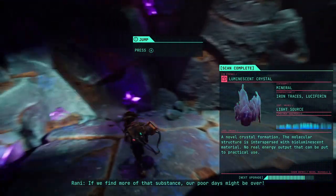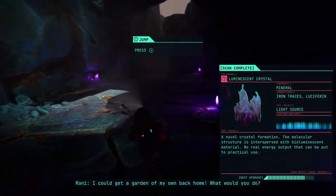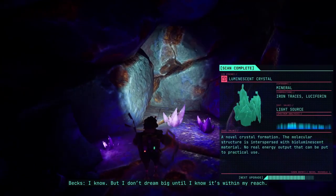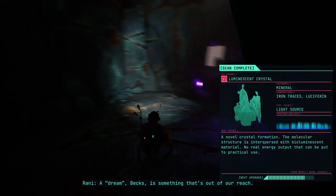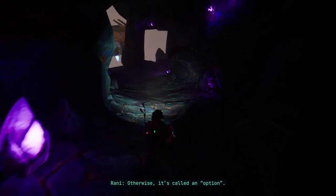Luminescent crystal again. If we find more of that substance our worries might be over — I could get a garden of my own back home. What would you do? Pay our bills. I meant after that. I don't dream big until I know it's within reach. A dream, Bex, is something out of our reach — otherwise it's called an option.